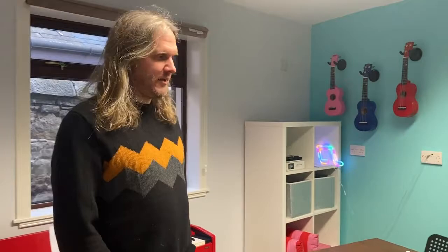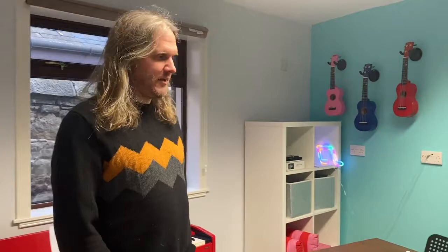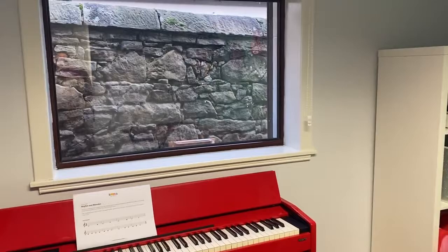In here we have our Mini Music Academy. This will be the kind of hub where all the wee ones come in. We've got ukuleles, keyboards, pianos — so there's lots of fun to be had in this room. The Mini Music Academy is for students aged between 4 and 6, so this kind of room reflects that. Let's move on.